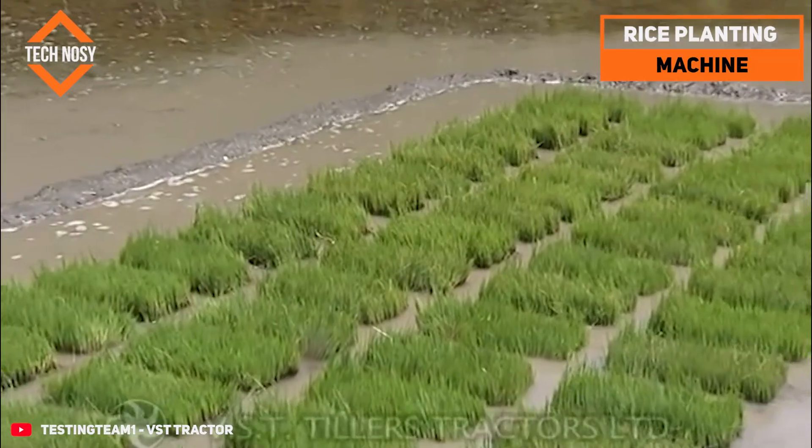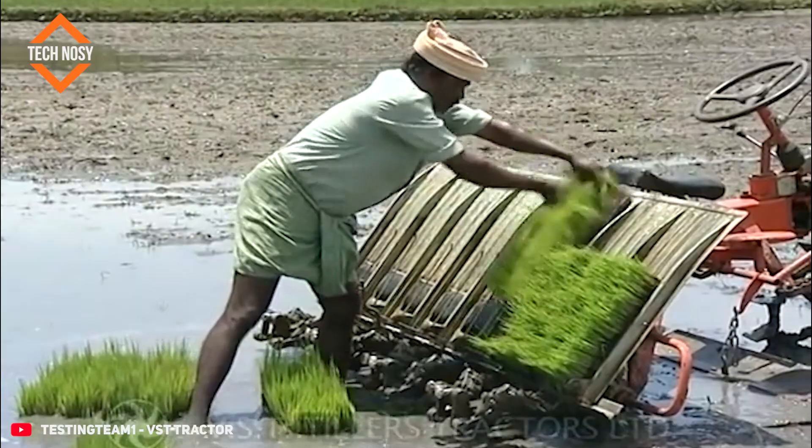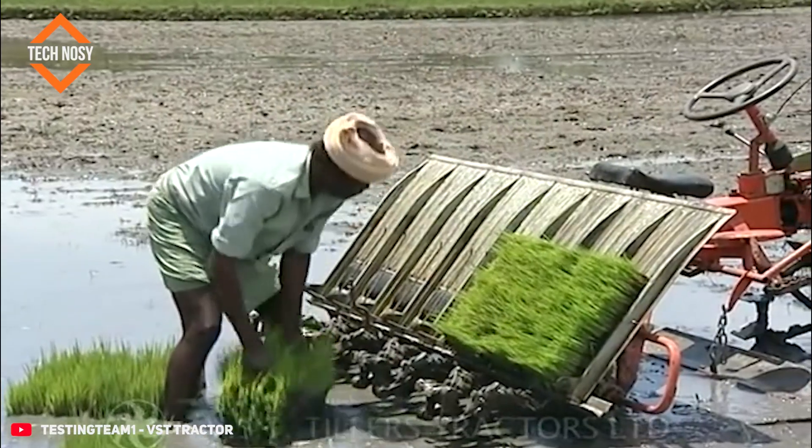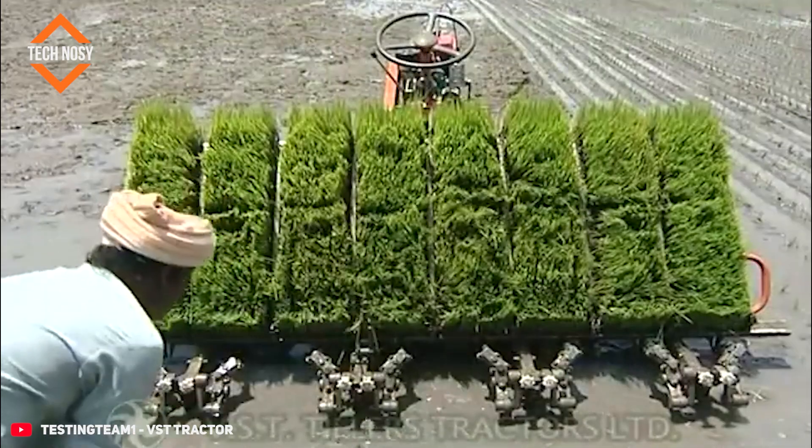The rice planting machine is used to plant young rice seedlings in the field. This machine is much faster than traditional manual planting and significantly reduces labor. Seedlings are planted in neat rows, increasing yield and efficiency.